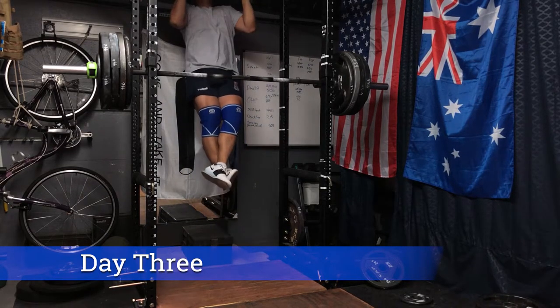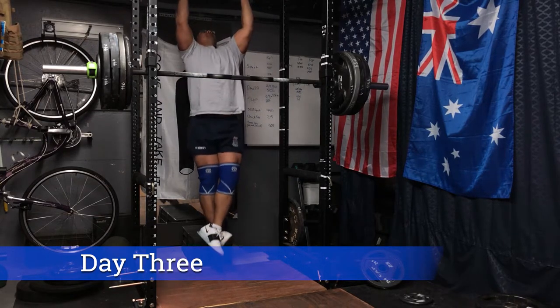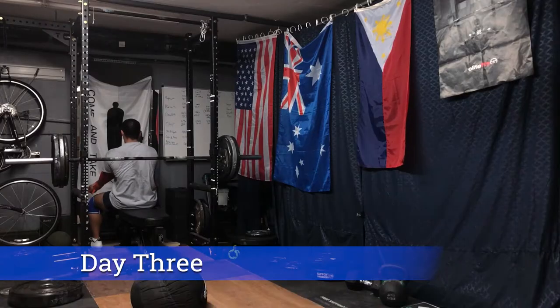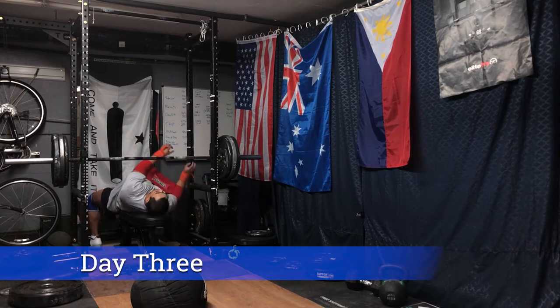Going back to the fat bar chin-ups. Whether you do pull-ups or chin-ups, I don't think it matters — I think you should do both, so you get activation of both the back and the biceps.